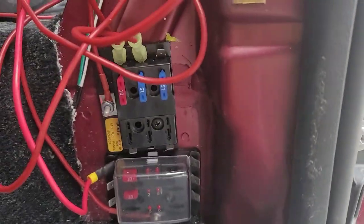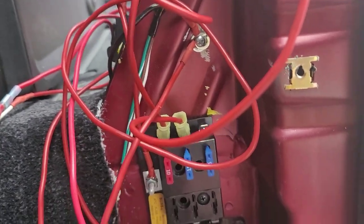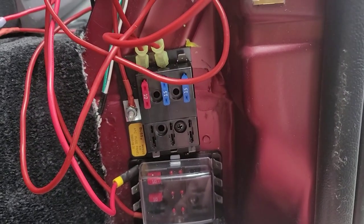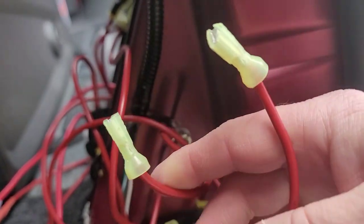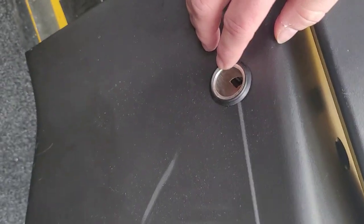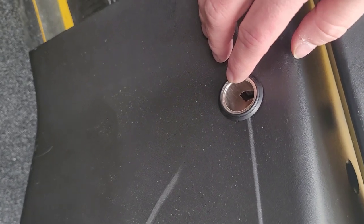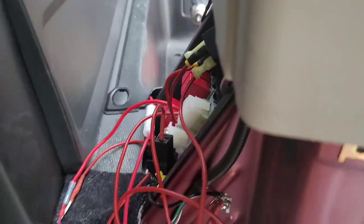The second fuse panel is tied directly to that 70-amp fused upfitter power connector. I'm running these two wires to a 12-volt outlet so I have an always-on 12 volt up near the front of the van, in addition to the one that's in the back of the cargo area. I'll reconnect that before I button everything up.